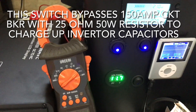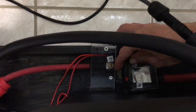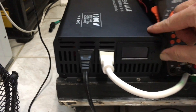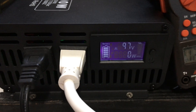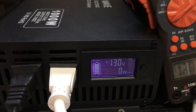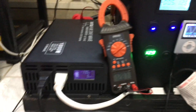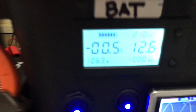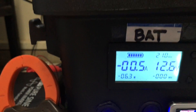First we charge up the capacitors inside the inverter, then we turn on the switch. Now we've got battery voltage going all the way to the back input. We're reading about 13 volts DC.